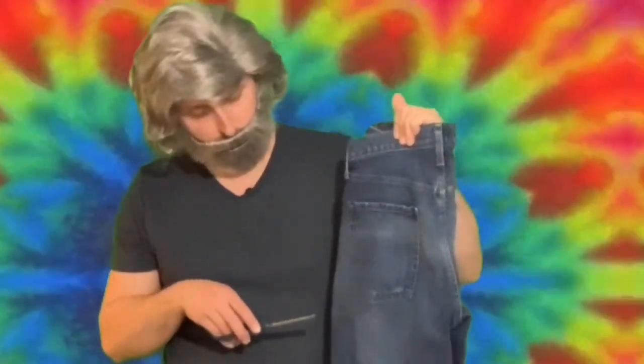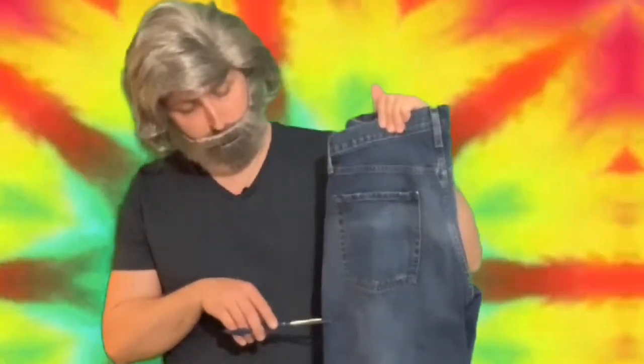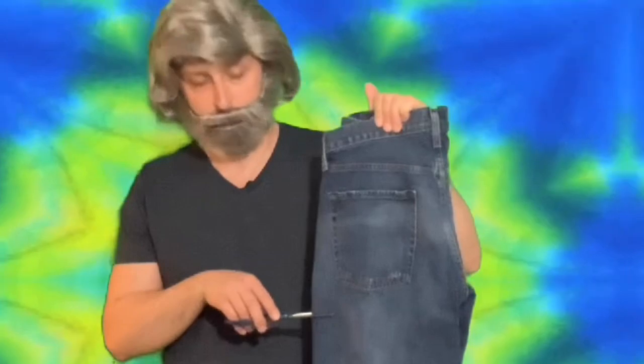When it comes to jean shorts, you can always take off more, but you can never put back on what you take off. Basically, what you want to do is start about three inches underneath the back pocket. Thusly.